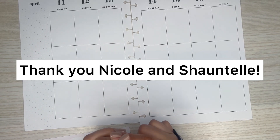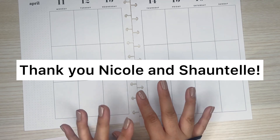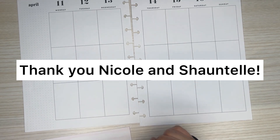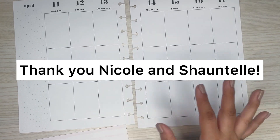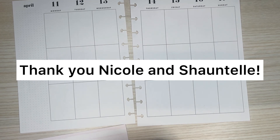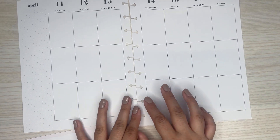I will have their socials linked down in the description — I believe they both have Instagrams, so please give them a follow. If you're looking to follow more planner accounts, definitely recommend following. Thank you both, I hope you both enjoy watching this video. And thank you again, Nicole and Chantel, for joining Patreon again this month. Excited to have you over there.